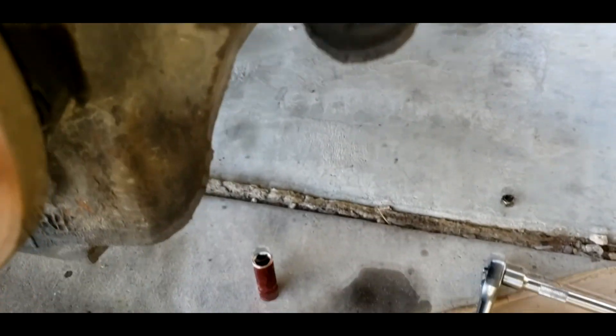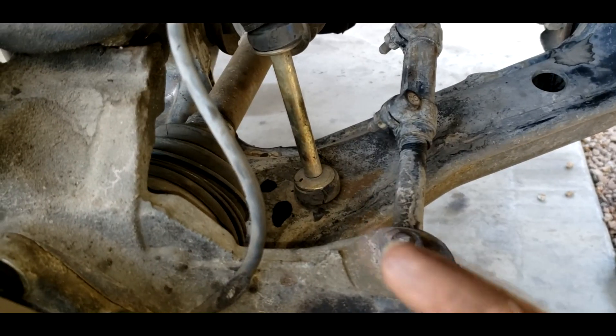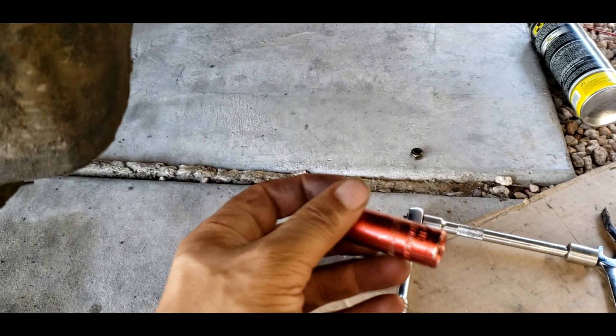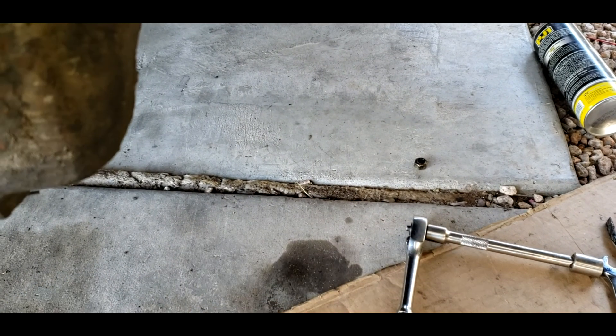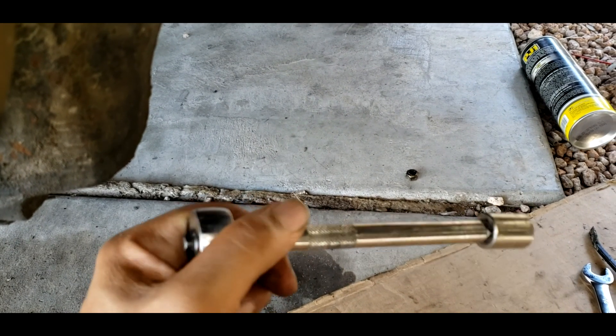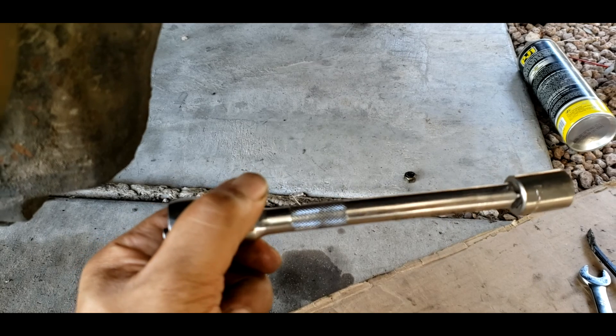I got the top nut off, but because this sway bar end link was sitting at an angle inside the bottom of the A-arm — there's a hole at the bottom and you come up through there — this 14 deep socket was a little bit too much. It was an awkward spot so I ended up switching to a 14 short socket but using an extension just so we can grip on it a little bit better.